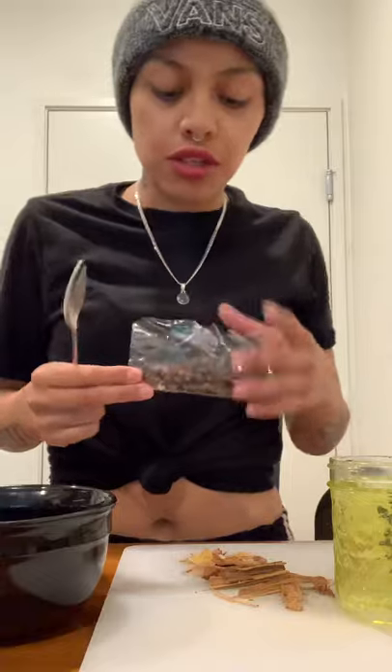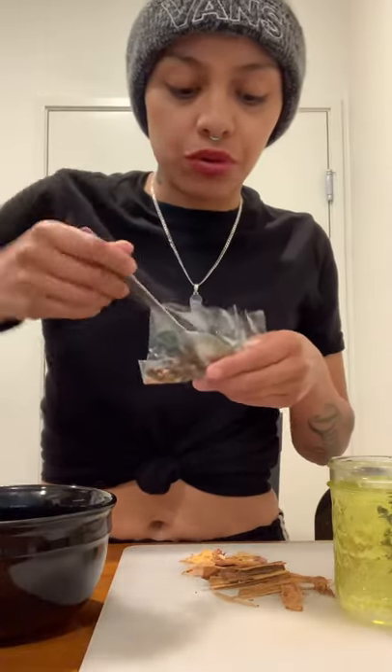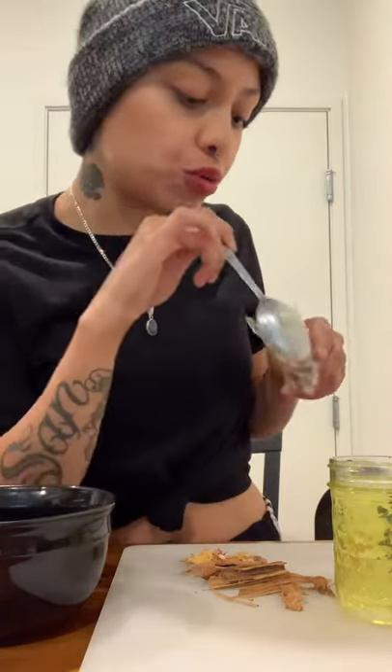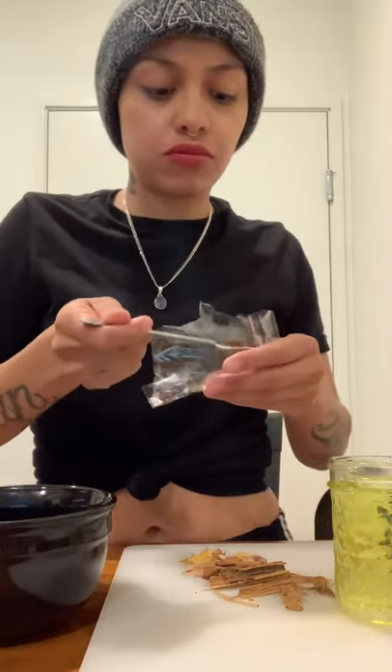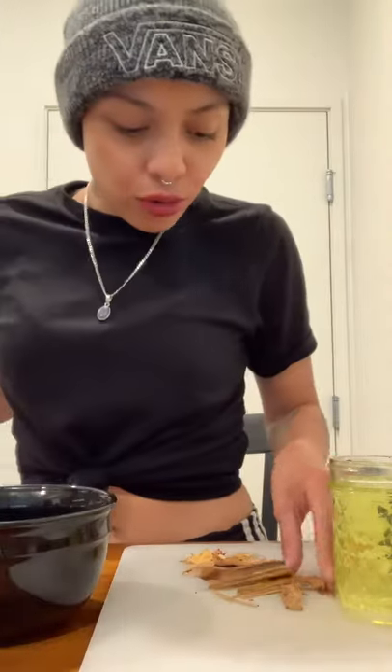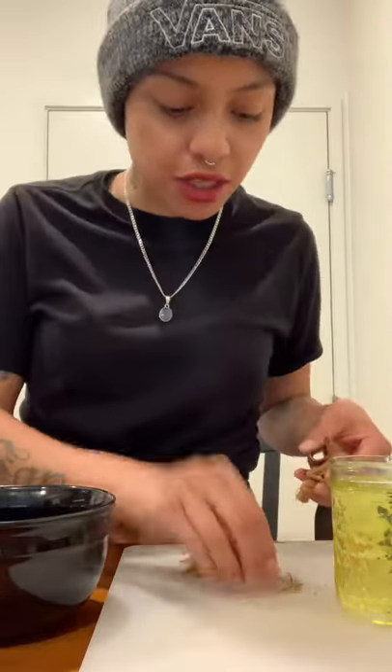We're gonna add the ingredients — the cloves. For one full cup, you use two spoons. Throw it all in here. We're gonna use the cinnamon. We're gonna crush it all up together.